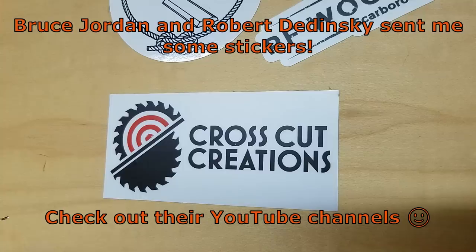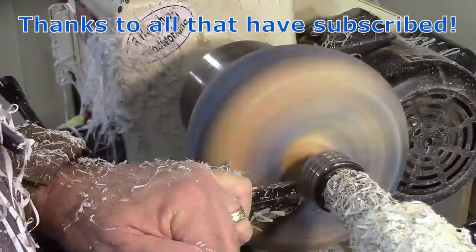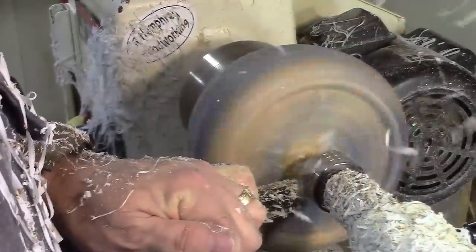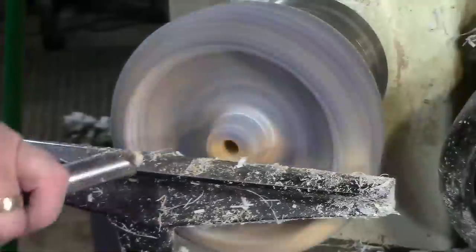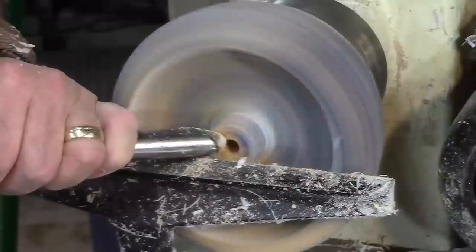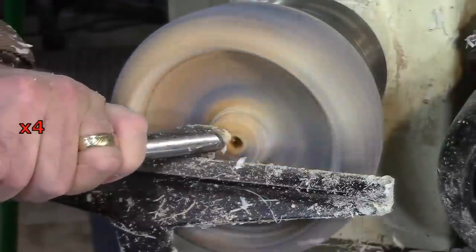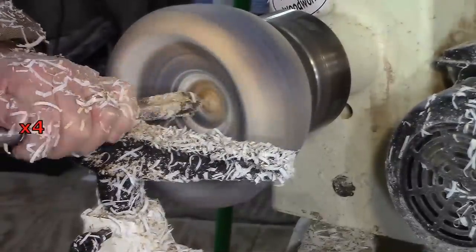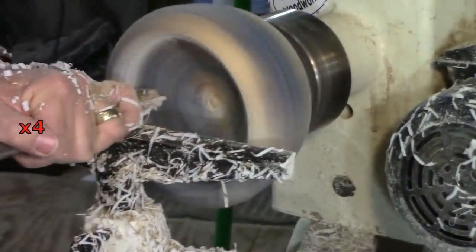Bruce Jordan from Jordan Woodworks and Robert Dudinsky from Crosscut Creations sent me stickers. I sent some back — hopefully you got them by now. Both of them have YouTube channels that you might want to check out. I want to take this time to give a special thank you to all of you that have subscribed to my channel. The numbers just keep on growing and it just blows me away. It's very humbling — I really appreciate everybody's interest. Thank you so much.